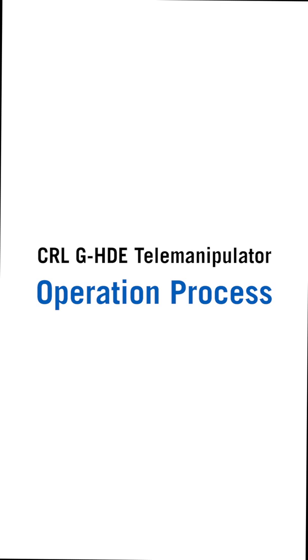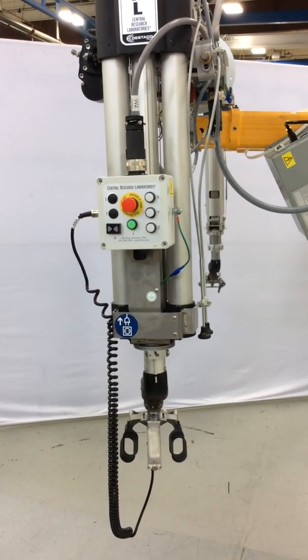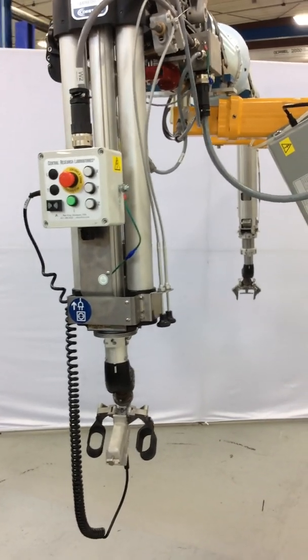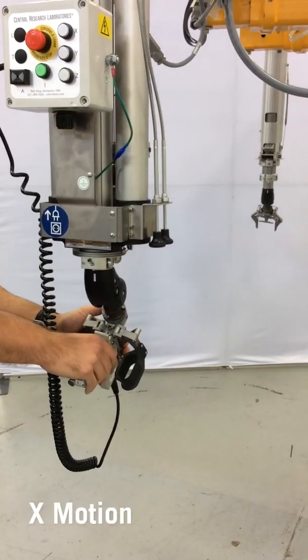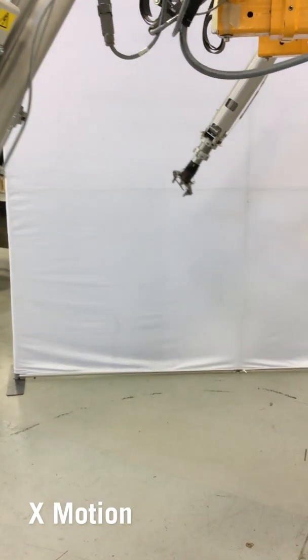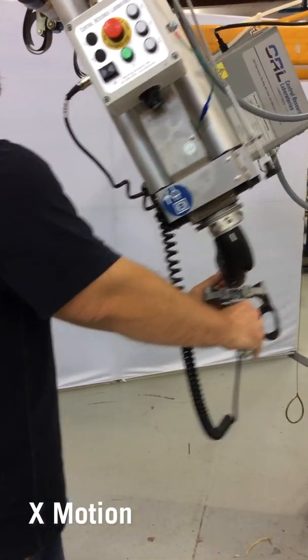We will be showing you the operating process of a model GHDE telemanipulator produced by Centro Research Laboratories. X motion is to the left and to the right. This is manual motion, input provided by the operator.